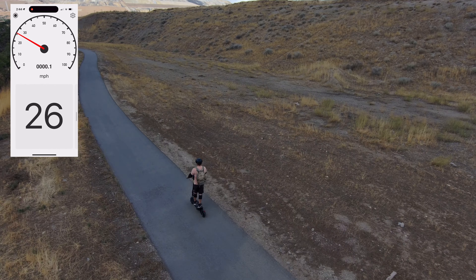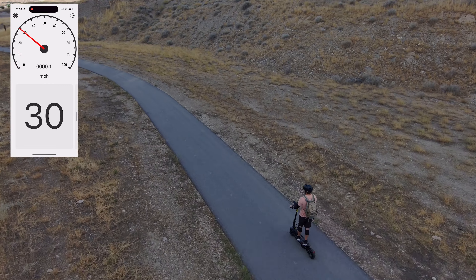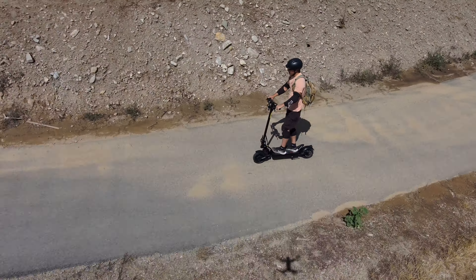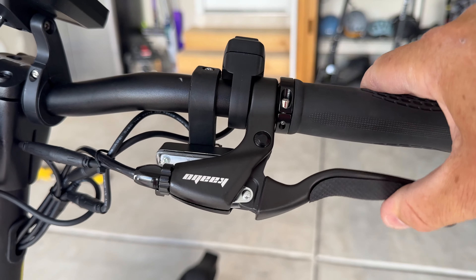Now I want to dive into the advanced settings and show you how you can customize this. In the P menu on number two, that's where you can change the top speed. When set to the highest speed they say you can get up to 31 miles per hour — I'm 180 pounds and I could only hit 30.